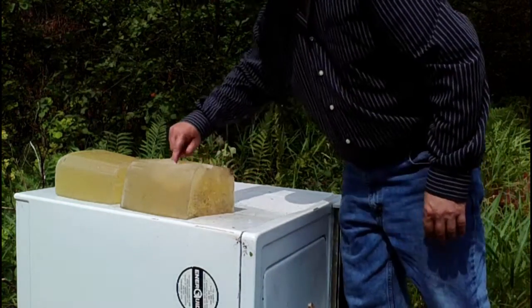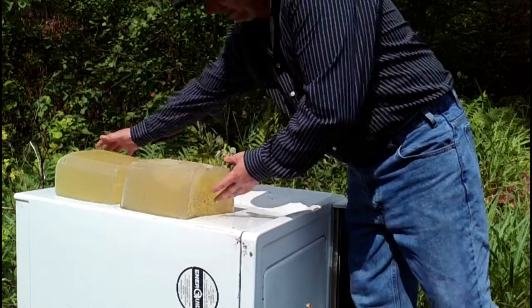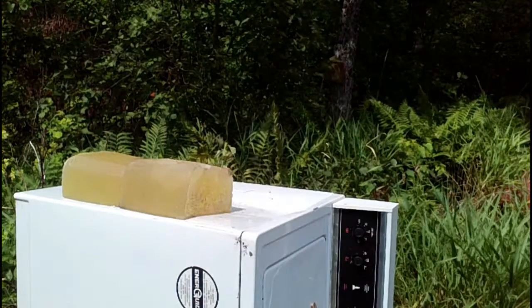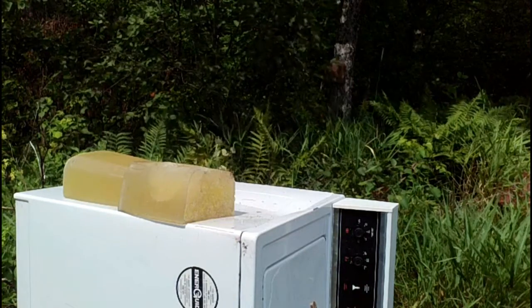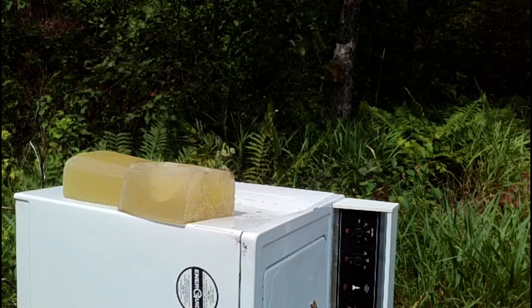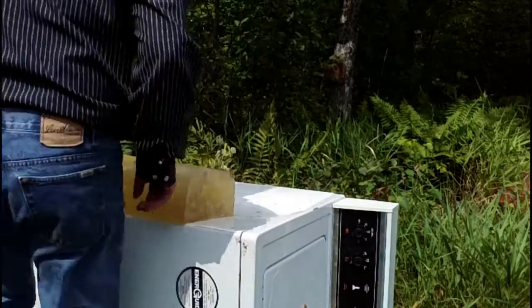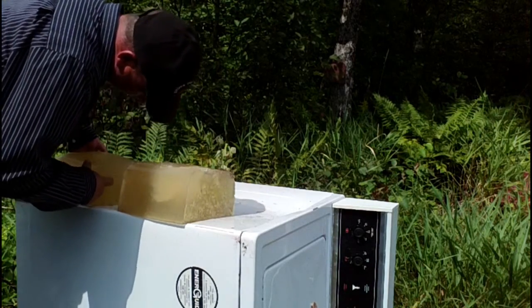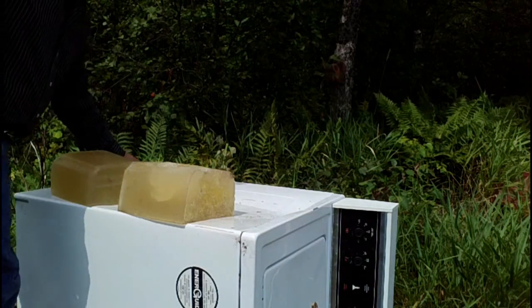Came in a little high on that. Knocked off a serious chunk of gel and all the way through. But it was high on the second block so I'm going to have to drop my point of aim just a little bit. That's a better hit right there. And all the way through and into the second block. We'll have to do a little cutting to find it and see how deep it penetrated.